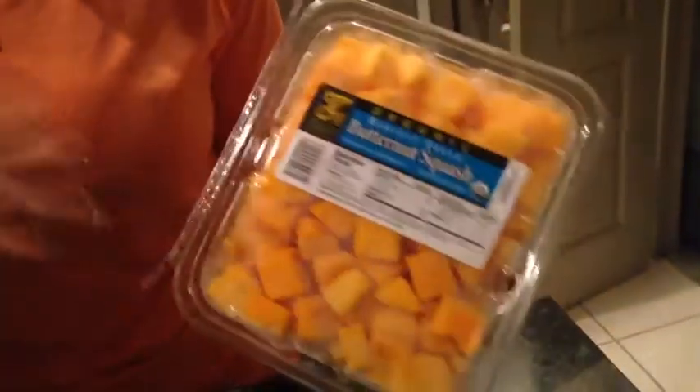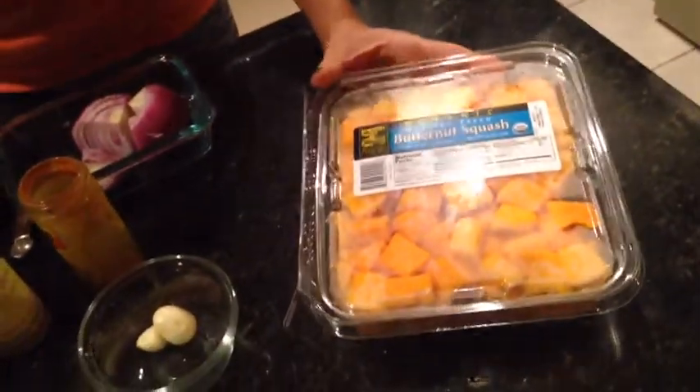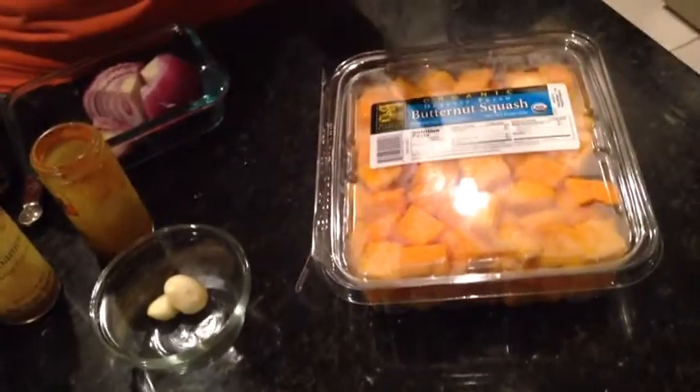First we have two pounds of butternut squash. I got this at Costco — they also sell it at Whole Foods. It is way easier than buying the actual butternut squash. We did that once and as Ray will tell you, it's a pain in the butt to cut, so just buy it like this.